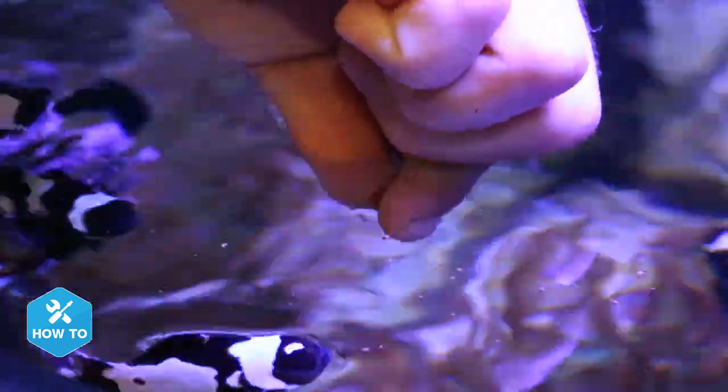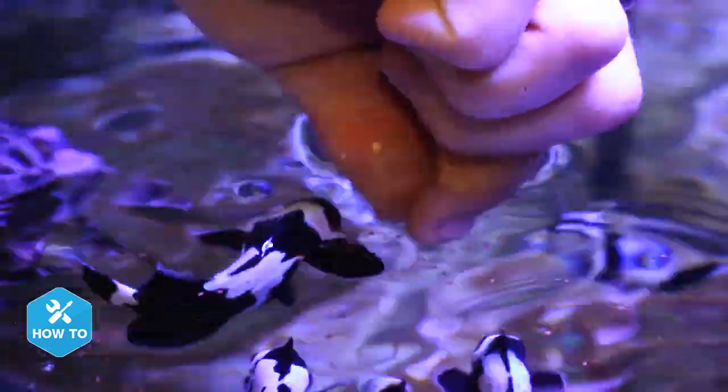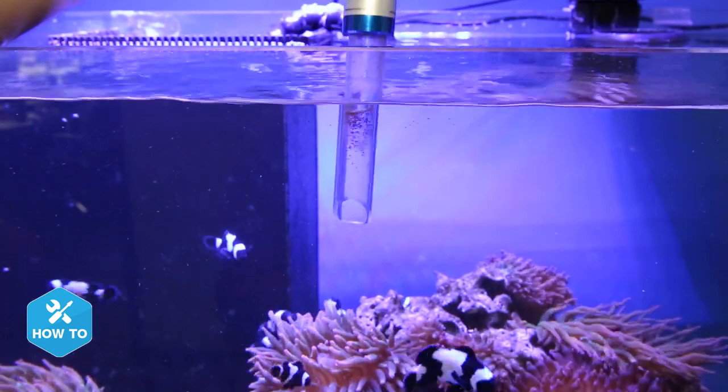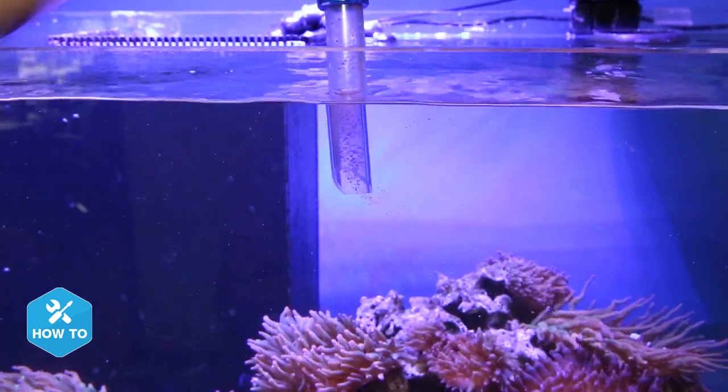One of the major highlights to the grinder is that you no longer have to disperse the food by hand in order to control portion size or keep it from floating down to the sump. With the acrylic dispensing tube you can get your food into the tank and directly in front of your fish without putting your hands in the water.